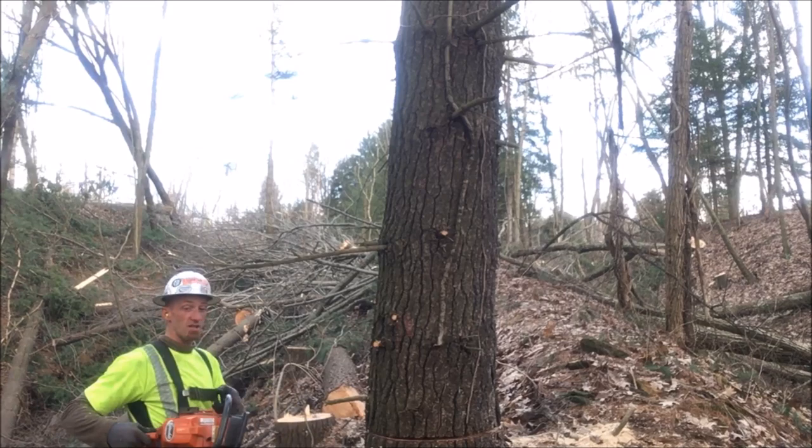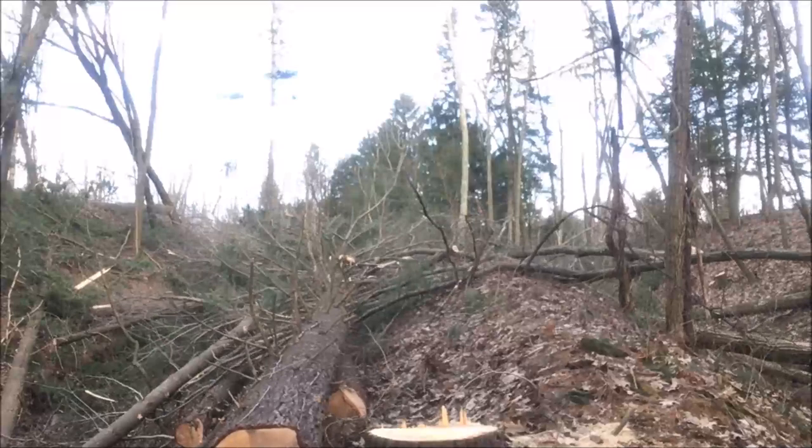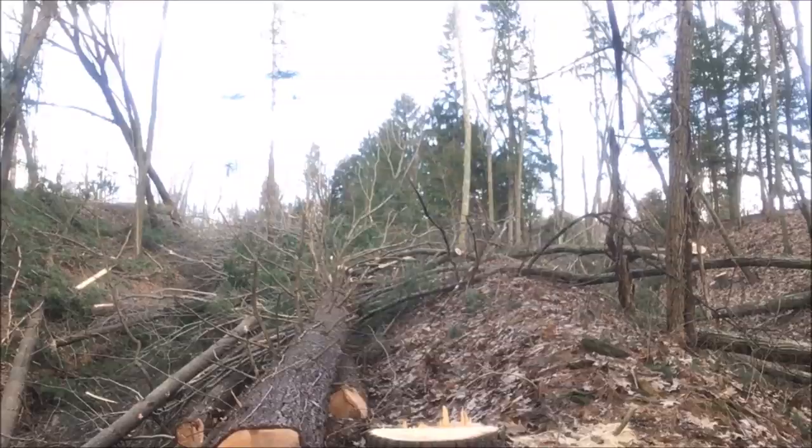Alright, I'm going to leave that hinge fat and just kind of let it do its thing. I don't want to push it. It went good, but I wanted it to slide down off that stump. Had it skipped off that one stump there, we'd have had it right where I wanted.